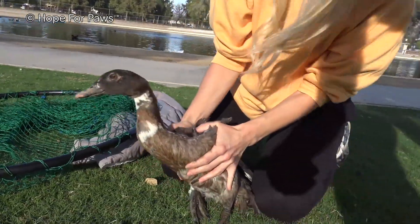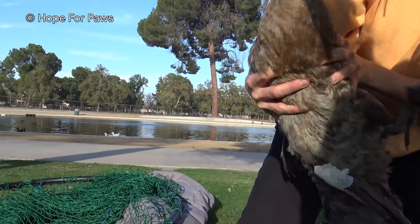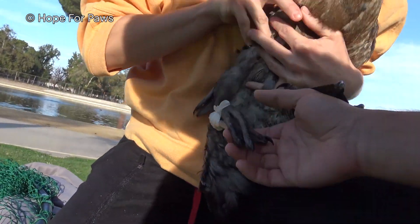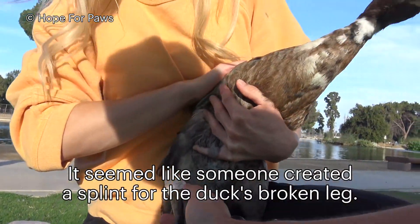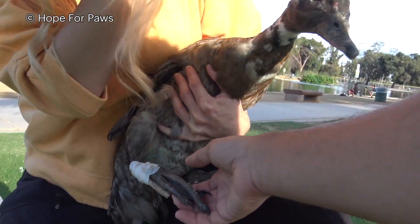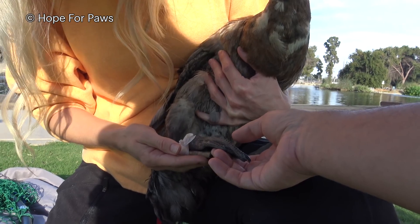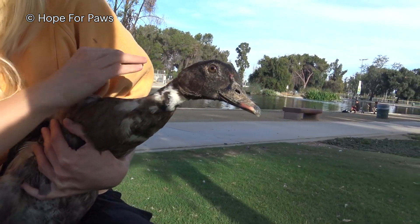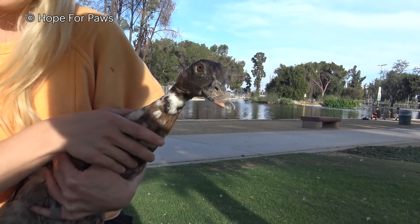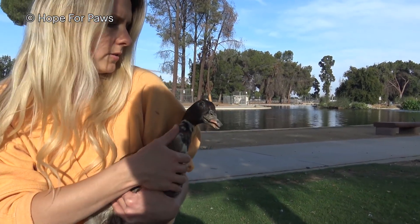It's almost like someone was trying to... I wonder what it is. It's so swollen. Can you remove it? Yeah, I just want to make sure it's not holding anything important. It looks like someone was trying to... if it's broken, it's not good. I don't want to remove it — I want a vet to see it and then make a decision.